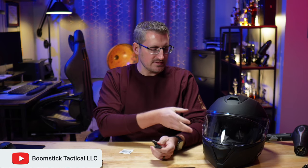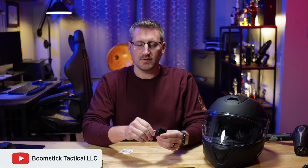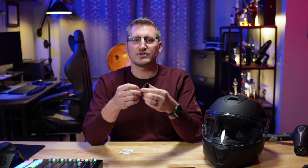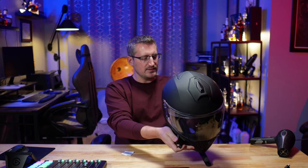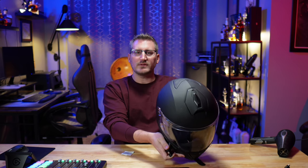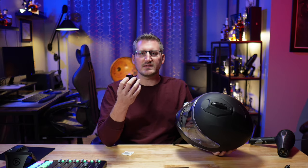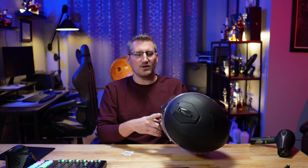I want to mount a GoPro to my helmet and I was looking at different options for mounts — side mounts, chin mounts — and I found this company called Chin Mounts. They make these little plastic adapter pieces that mount to the front of your helmet, contoured to your specific helmet. I specifically have the Harley Davidson HD H31. Just select that on their website and they have a chin mount contoured to your specific helmet.